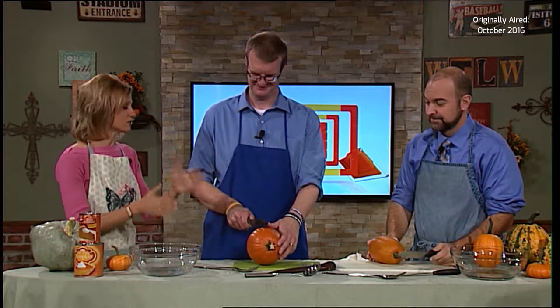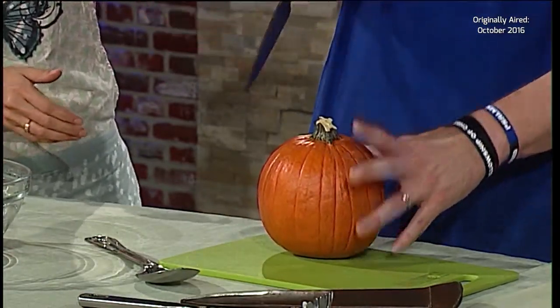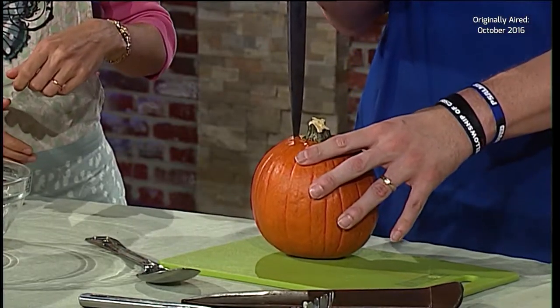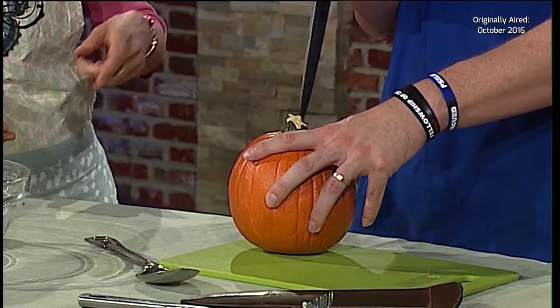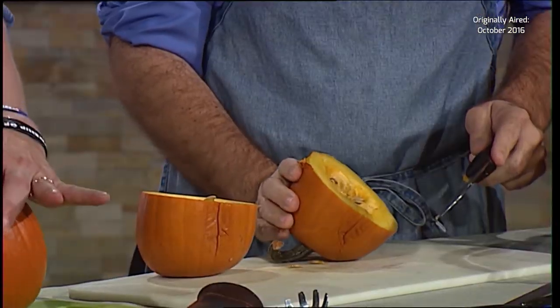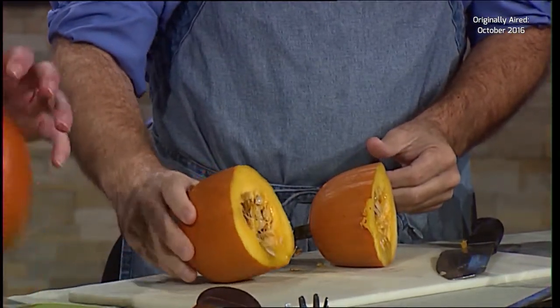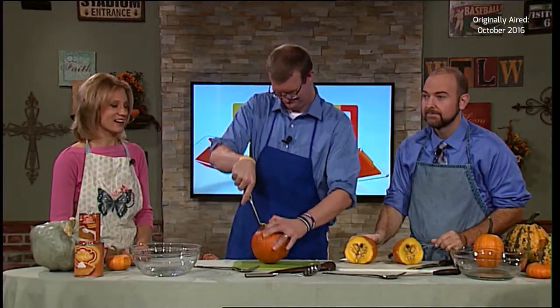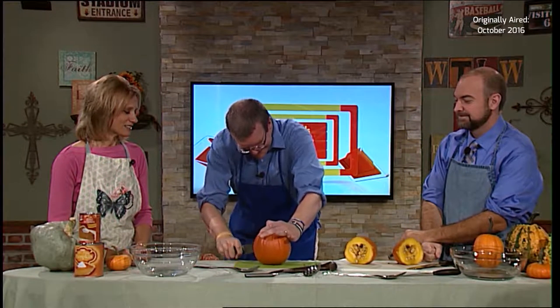The first thing you need to do is cut the pumpkin in half. I would recommend you stab it in so you can cut through. Mark found that quite easy to slice in half — baking is much easier. Mark is winning so far. Andy is not getting too far — I have always done it Andy's style and it's worked for me.